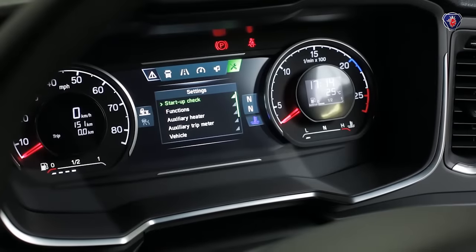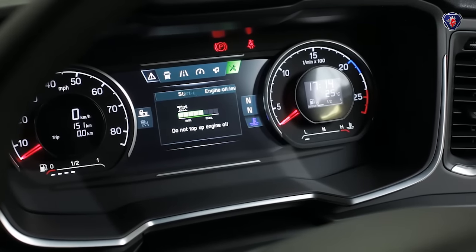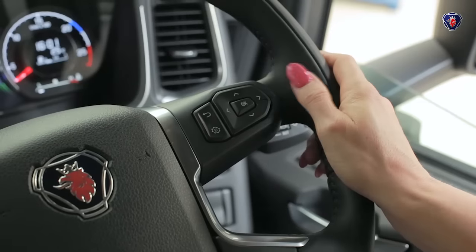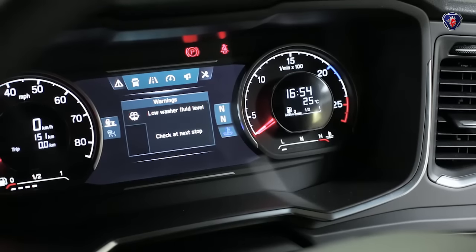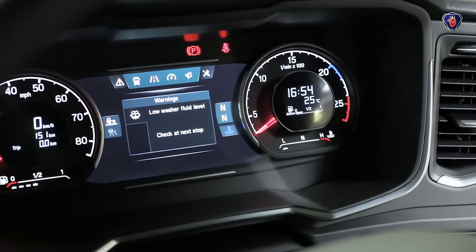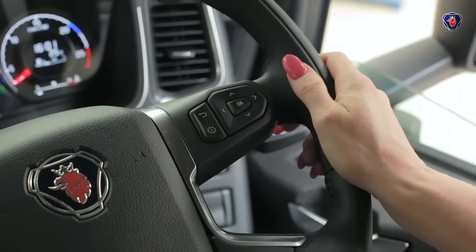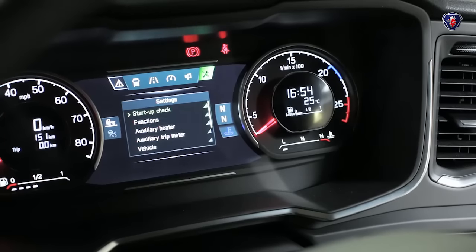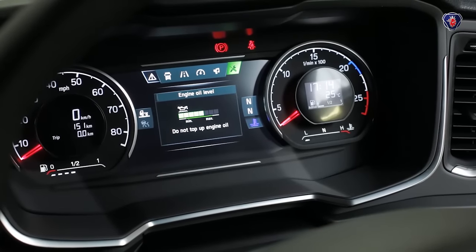Some models no longer have a dipstick. The oil level is measured electronically and shown on the information display. To see it, press the left arrow in the switch cluster on the right hand side of the steering wheel. This brings up the main menu. Then press the right arrow to scroll along to the right hand settings menu. Select start up checks, then engine oil level, and you can see if the level is ok.